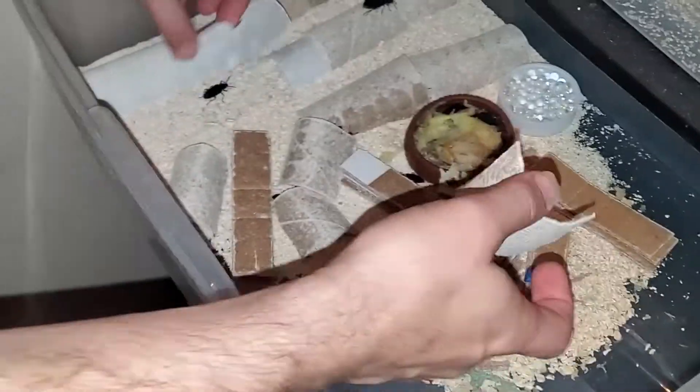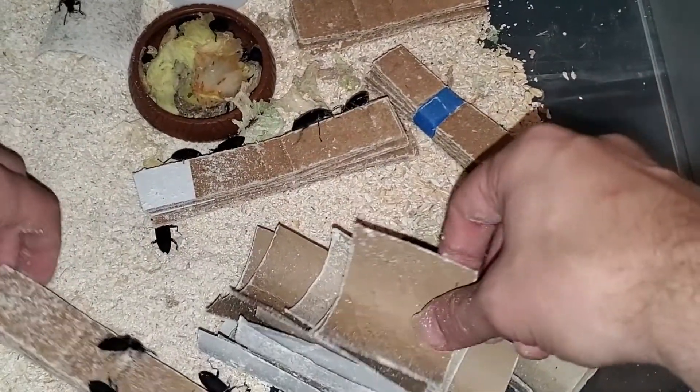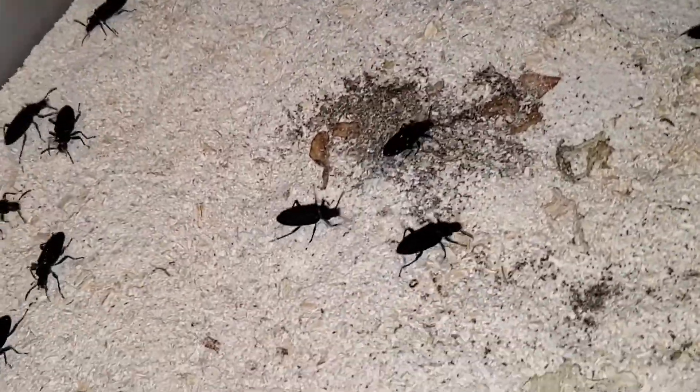We begin removing hides, taking the beetles off of them as we can, making sure to check the cardboard so as not to let one of the beetles loose and have them end up dying. Now we can get a better idea of the size of our colony — still not very large, but growing.